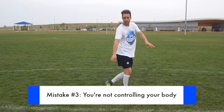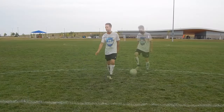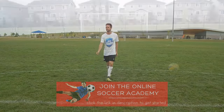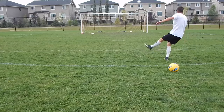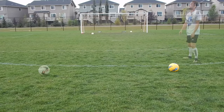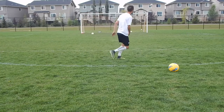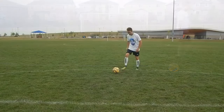Mistake number three: no control of your body. Most players just focus on the shooting leg and not their body control. If you're leaning back or too relaxed and loose with your upper body, it will be difficult to control your shot. In this example, I didn't place my body over the ball — I was behind it when I made contact and that resulted in the ball going over the net. In another example, I'm not controlling my body, just swinging wildly at the ball instead of stabilizing myself, placing my upper body over the ball and directing my shoulders towards the net.